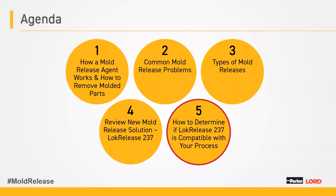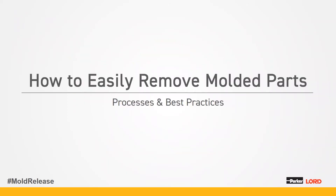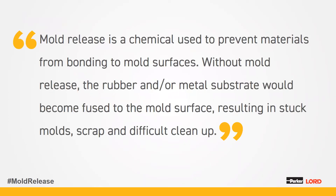We will determine if LockRelease 237 is compatible with your process. First we'll start with how to easily remove molded parts, processes, and best practices. A mold release is a chemical used to prevent materials from bonding to mold surfaces. Without mold release, the rubber and or metal substrate would become fused to the mold surface, resulting in stuck molds, scrap, and difficult cleanup.